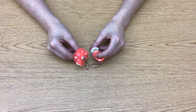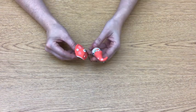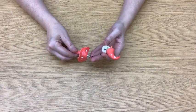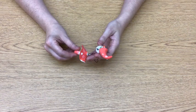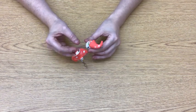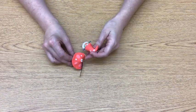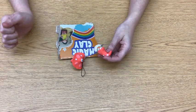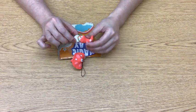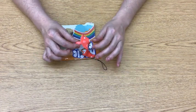Hello! This is Amanda with Art Therapy with Amanda. As you see, I have these little figurines — this is what we'll be making today. They're made out of an air dry clay. There are a couple different companies you can get this from. Crayola has one. I actually got this one off of Amazon.com — it's called Magic Clay, and it's an air dry clay that dries completely in 24 hours.